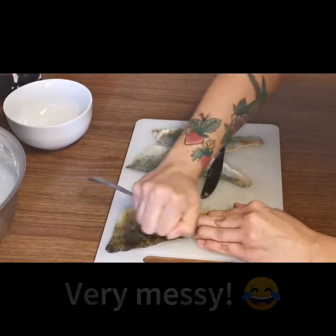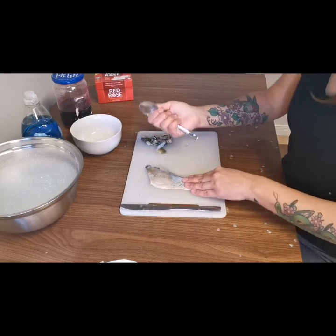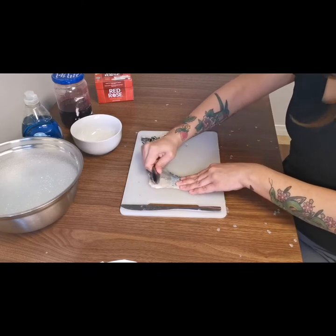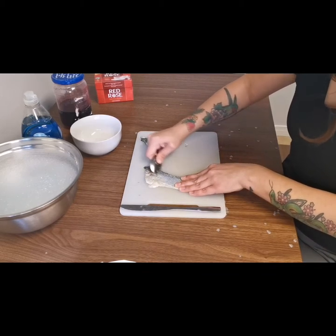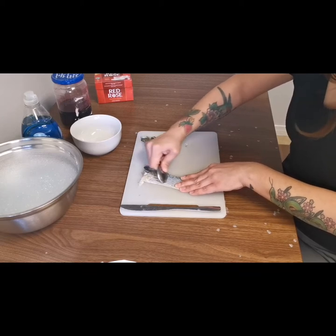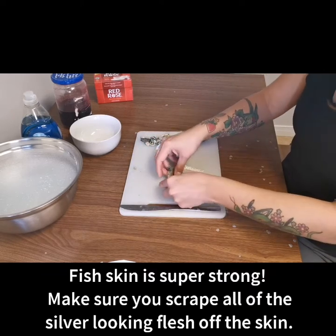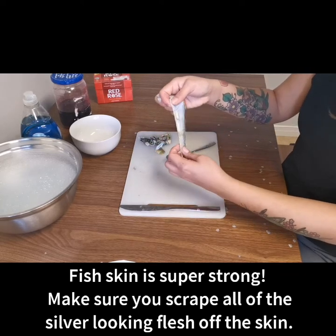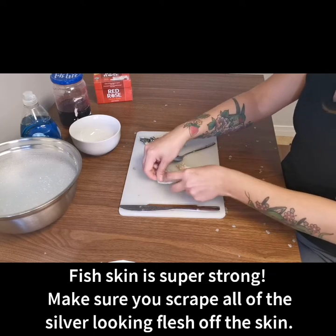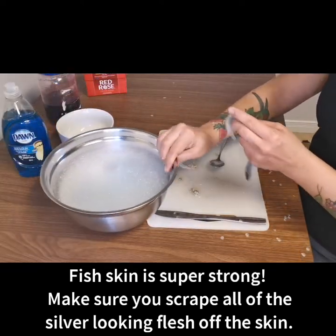Once the scales are off, you just use a spoon and scrape at that flesh to get it all off. Fish skin is really tough so you don't have to be too fragile with it. Obviously it's best to try not to get holes in your skin — I have a few holes here, which is totally fine, it'll still tan really nicely.